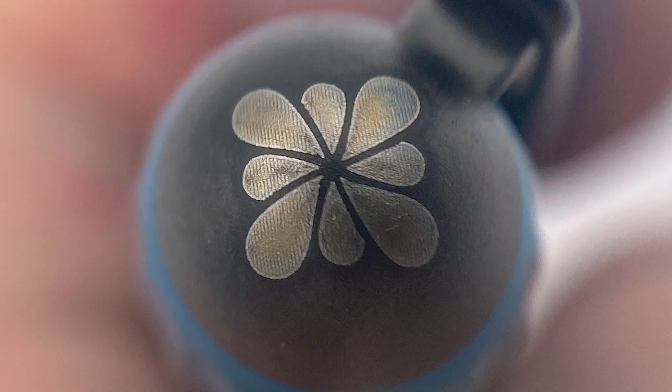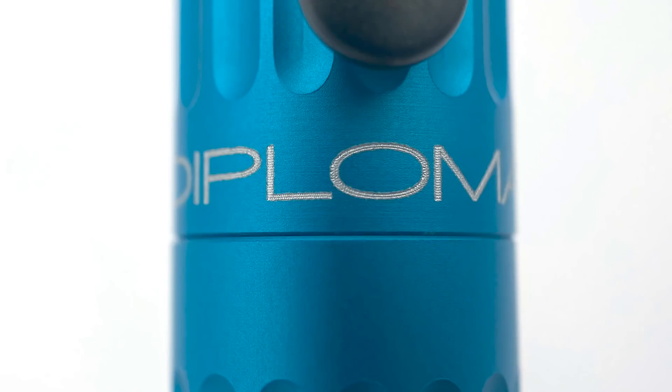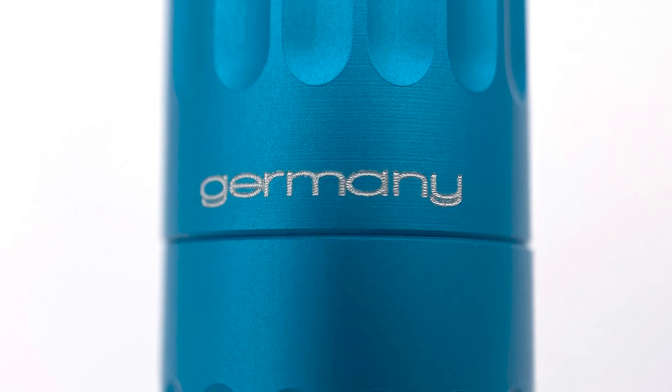Engraved on the top is the Diplomat ink flower logo, which is comprised of ink drops and inspired by the Maltese cross. The clip has a matte black coating and is a bit longer than on most other pens. The cap tapers up, and rather than a traditional band, there is a smooth area where the grooves don't extend on both the barrel and the cap. In this space it is engraved with Diplomat on one side and Germany on the other. On some older Arrow models this writing and the finial logo were printed on rather than engraved — switching to engraving was a good move. It's a very light engraving, so you don't feel like the letters and logo have been gouged out of the metal.